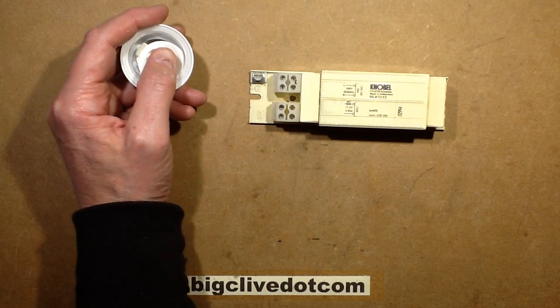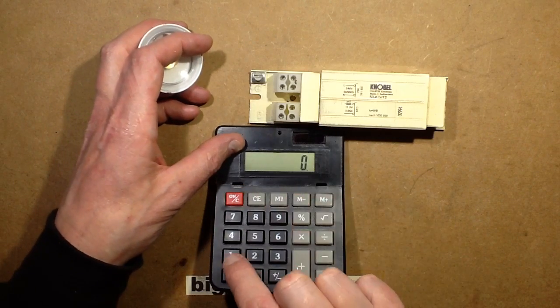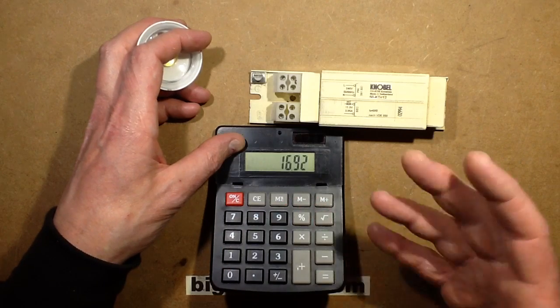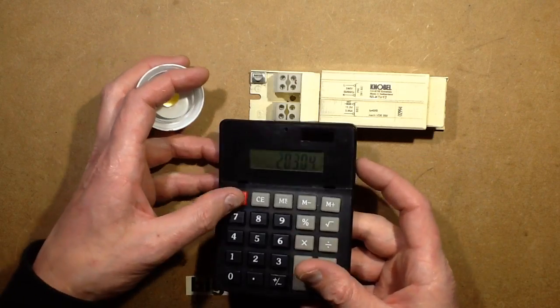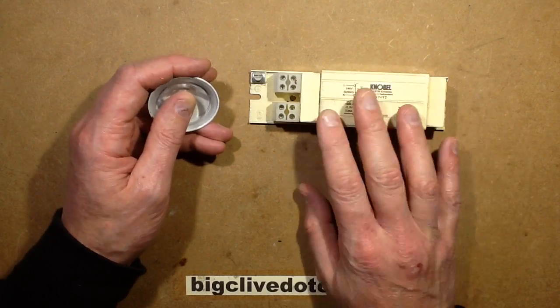I'm looking for the calculator to try and work that out. So if it was 12 volts — 12 volts times 1.41 — by the time it had been rectified and smoothed, it would be up at about 17 volts, probably more, because the LED lamps tend to be at a lighter load.